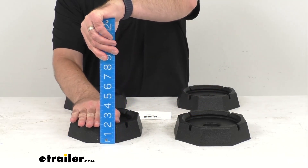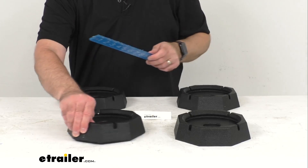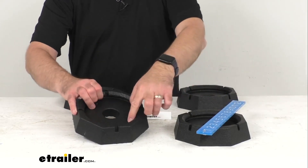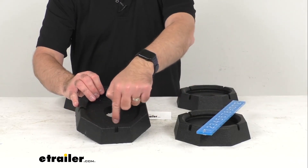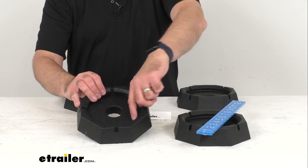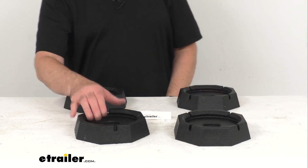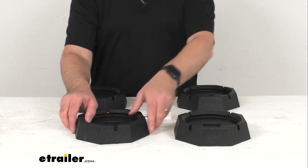The overall height, we're sitting right about one and three quarters inches tall. The height from the top of the foot platform to the lip of the pad is about three quarters of an inch. I weighed one of these pads earlier and they weigh right under two and a half pounds.